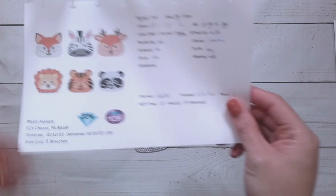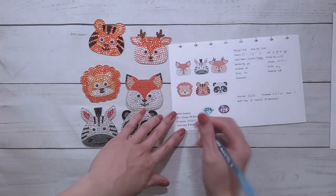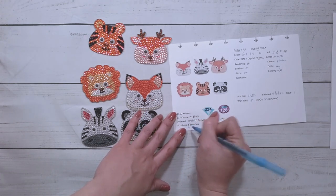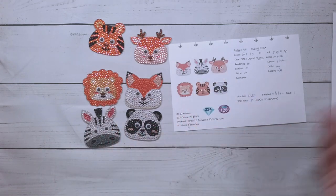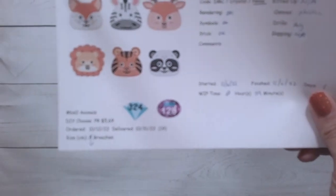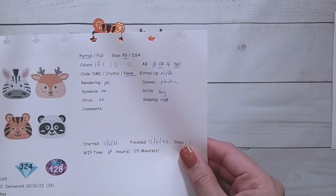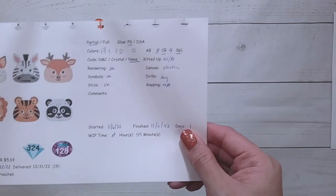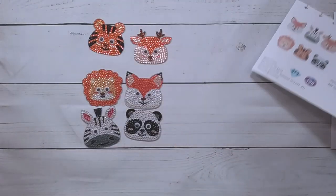So there are six — I wrote five but there's actually six, because apparently I can't count. The picture has six. I probably typed it too quickly and wrote five instead. So these had 13 colors — one was a regular round drill, eight crystal rhinestones, and four specials. This took me 59 minutes to complete. They're cute.